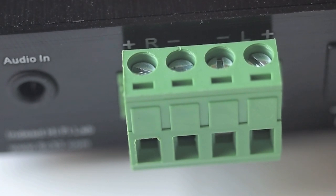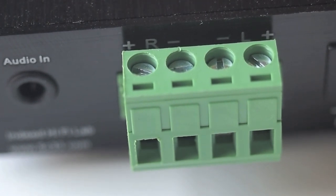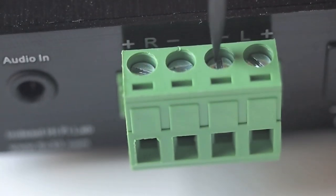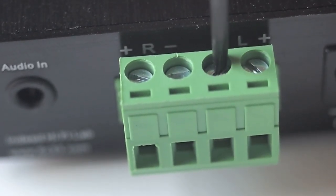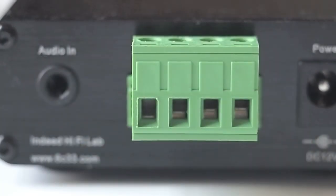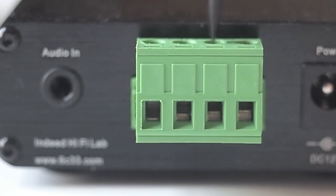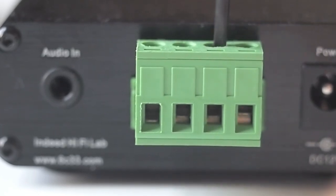The speaker connector thing is a bit unusual — I've never seen it before. It's just a different way to connect speakers. There are little screws at the top, and you open and tighten those screws to release the tension on these little plates. Then you put your speaker wire in there and tighten it on top. I'll do a quick demo.